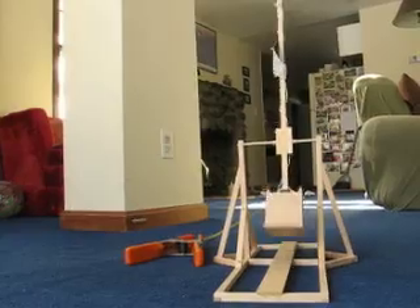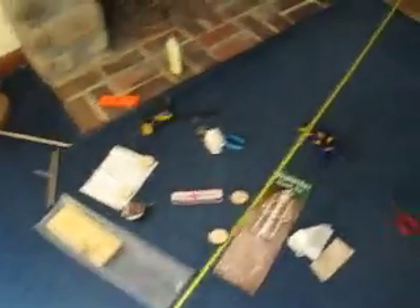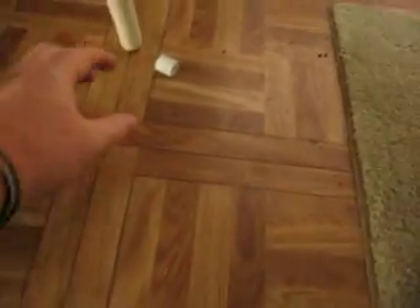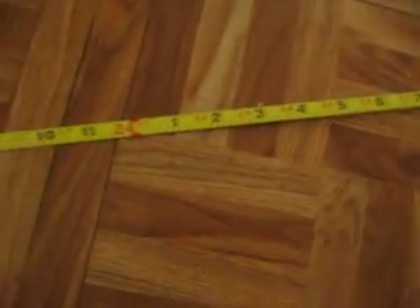All right, let's see where it went. Follow the tape measure into the kitchen — this is where I put it together, all the tools and extra pieces are still laying on the floor. All right, into the kitchen. There it is. That landed at about 24 feet. Not too bad.